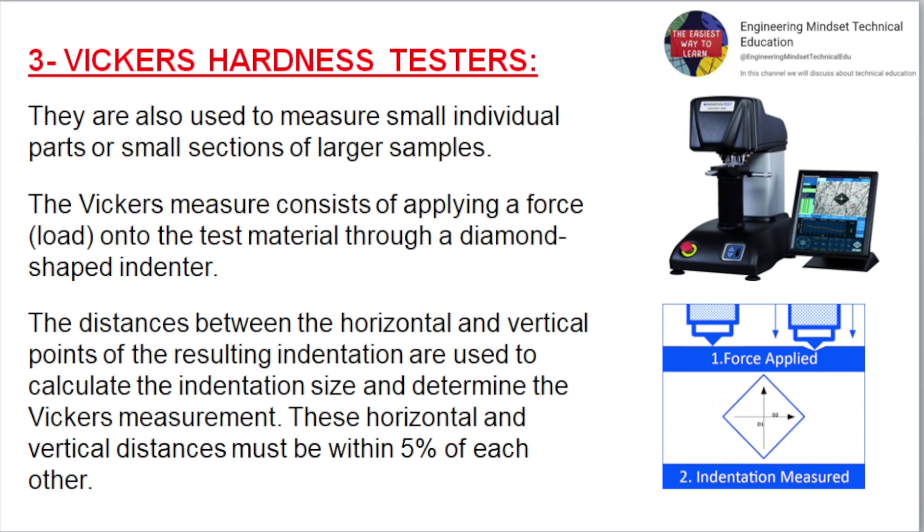Vickers Hardness Testers. Also used to measure small individual parts or small sections of larger samples. The Vickers method consists of applying a force onto the test material through a diamond-shaped indenter. The distances between the horizontal and vertical points of the resulting indentation are used to calculate the indentation size and determine the Vickers measurement. These horizontal and vertical distances must be within 5% of each other.